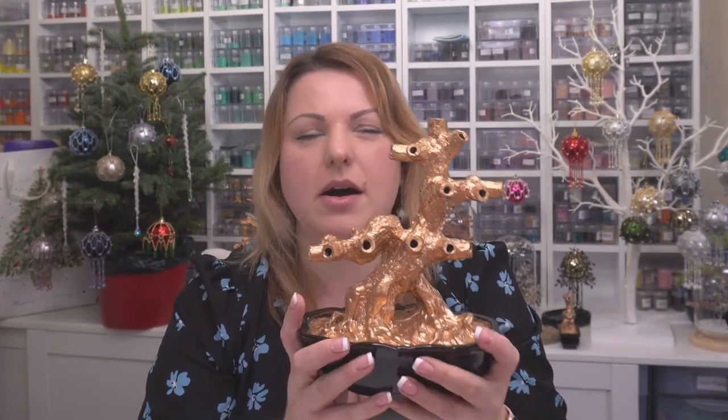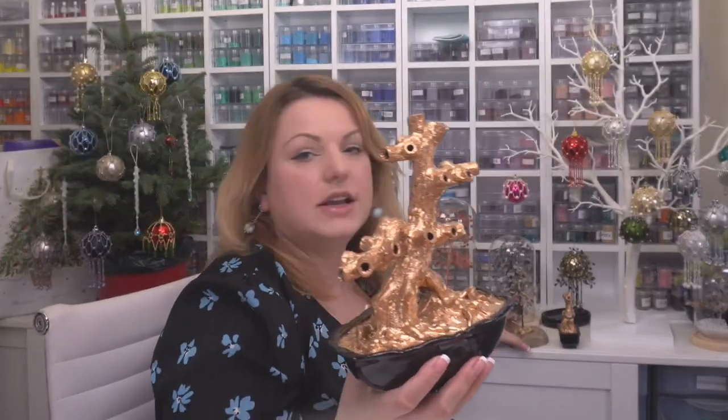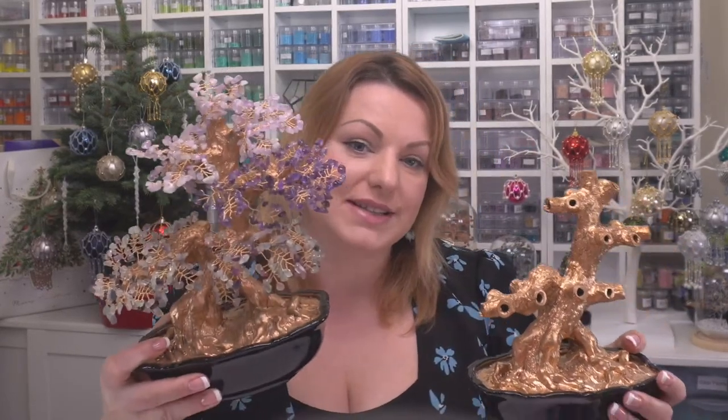I'm going to bring you in and show you very quickly. We're going to be using some bases — you don't just have to use bases, you could do the trees by themselves and make your own pots. I even got a soap holder. We've got beautiful bases, and once you add gemstone chips or beads to your pieces they're going to look really, really good. My coffee only just started and I'm getting tongue-tied already because I get excited.